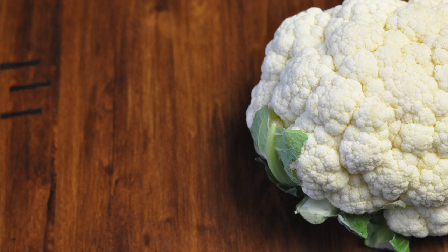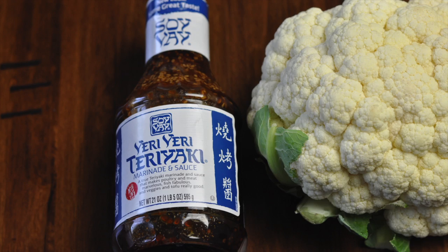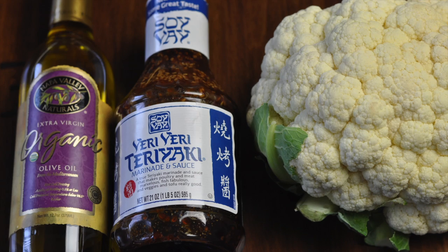What you're going to need is one head of cauliflower. You're going to need some Veri Veri Teriyaki sauce and some olive oil.